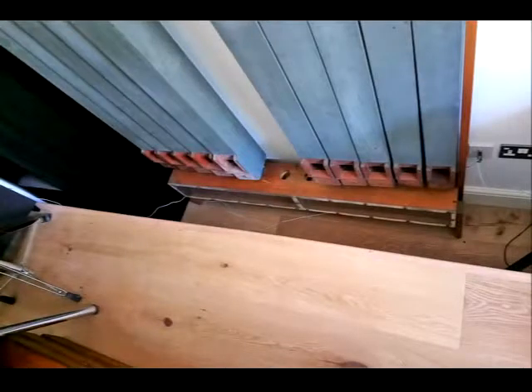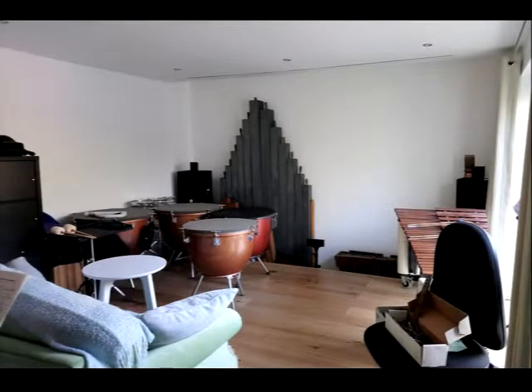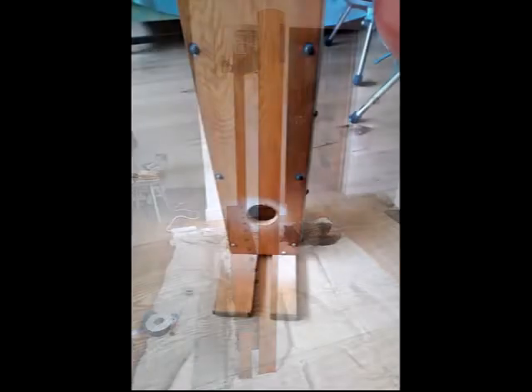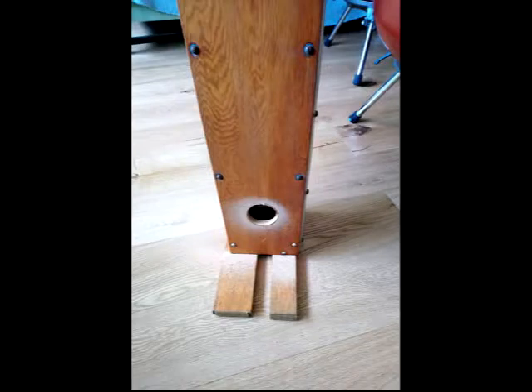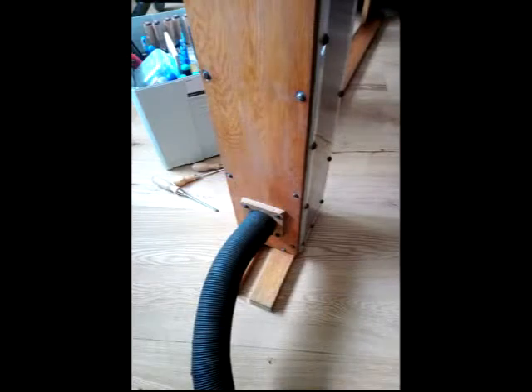Having checked the best orientation for the blower in order to fit it in the pit, I decided to move the pedal pipes from the left to the right-hand side of the pit. The original design for the wind had the blower pumping air directly into the pedal wind chest — not through a reservoir — so I decided to keep this setup.